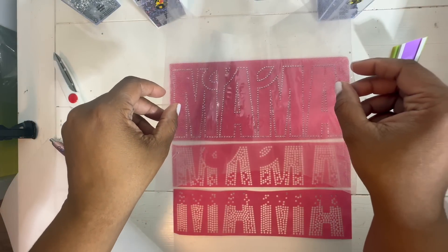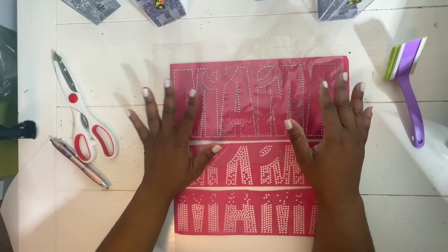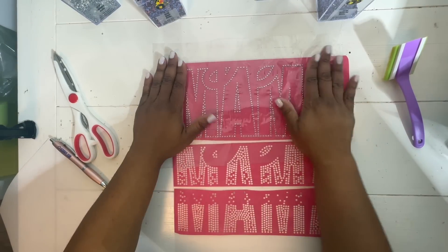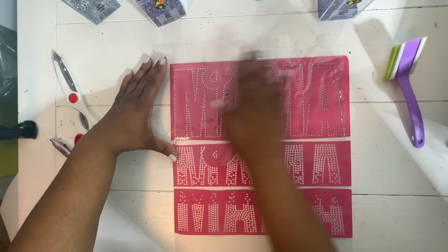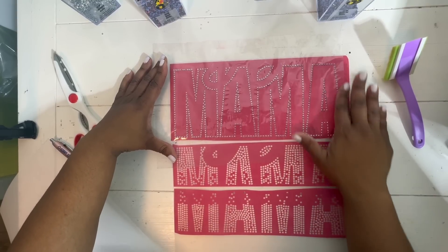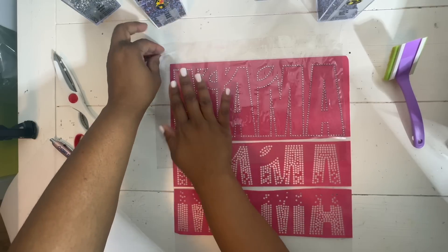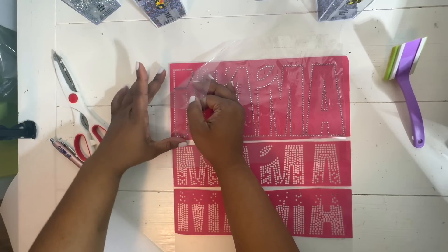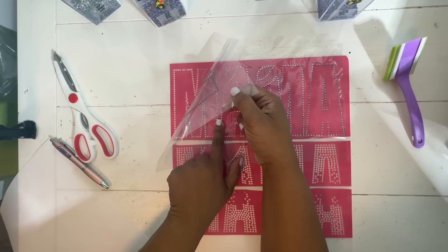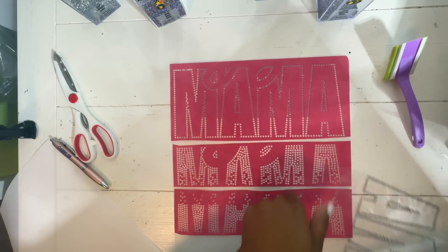I'm going to bend the KTM mask up a little like a U and just let it fall, trying to do it in one motion. Once you commit to placing it down, you have to commit — if you lift it back up you will mess up the stones. I'm using my hands to brush over the design to make sure it all connects to the transfer mask, then we're going to pull it up slowly so that if stones don't stick we can push it back down.